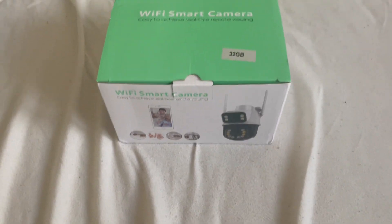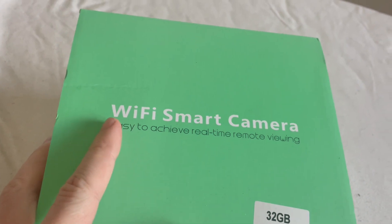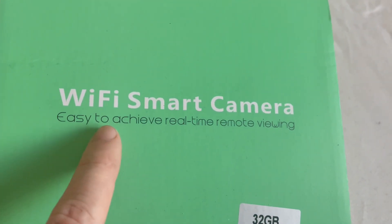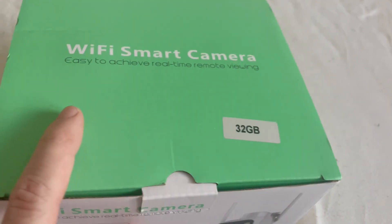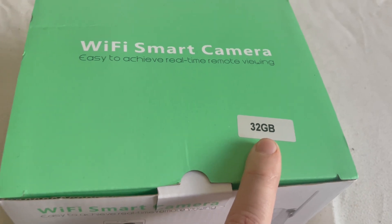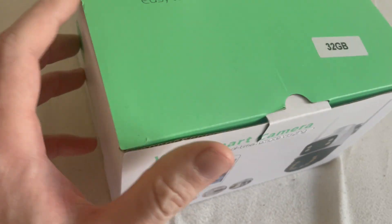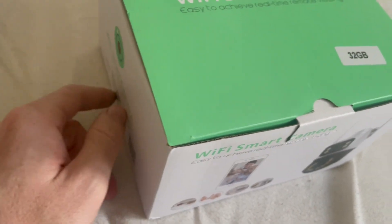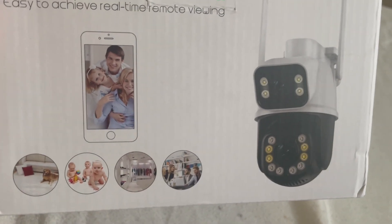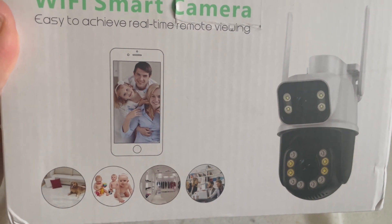Hello everyone! Today I have here the new Wi-Fi smart camera — easy to achieve real-time remote viewing. We have inside also a 42 gigabyte SD card, I hope we will check it, but it should be inside. The camera looks like this, and I ordered this camera from Amazon.